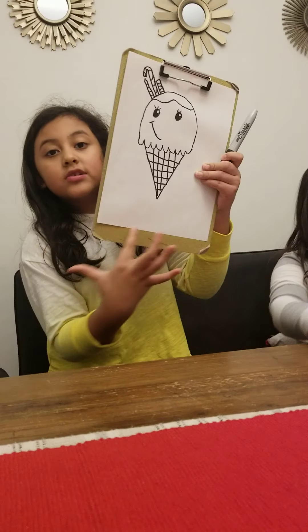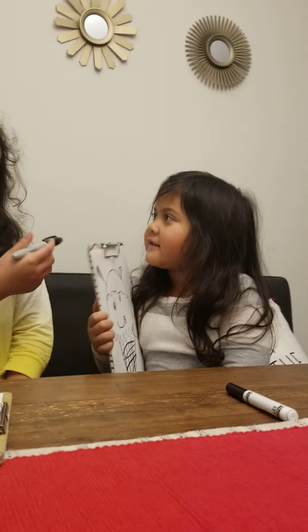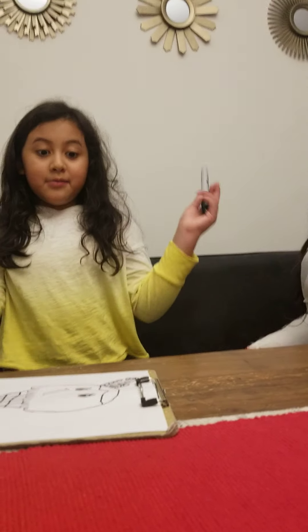I am 7 years old and my name is Kalia. You should sign your name right at the bottom here — this is mine. And this is my sister. What's your name? Alyssa. And she's 5 years old — she did a great job. So this is our first time on YouTube. I hope you really like our channel. Please remember to click subscribe.